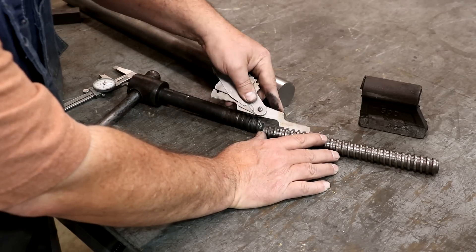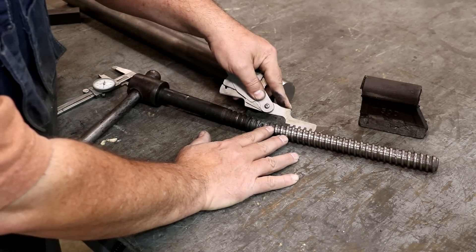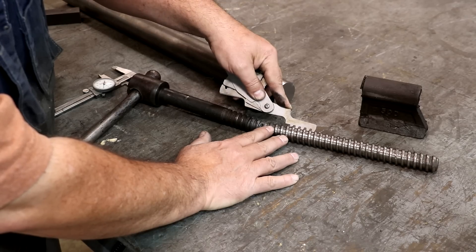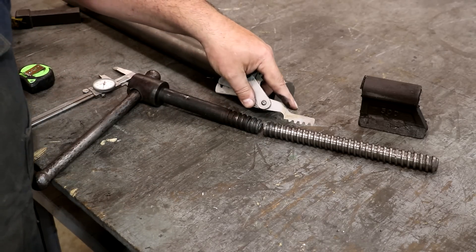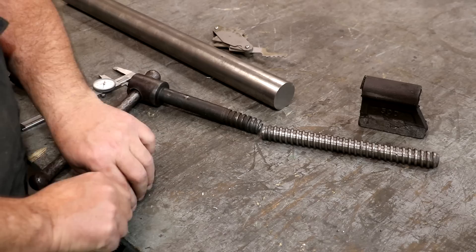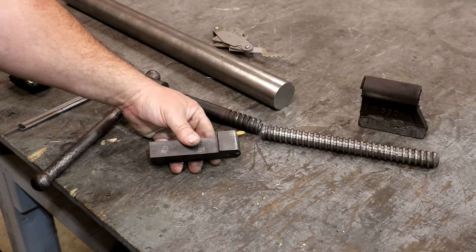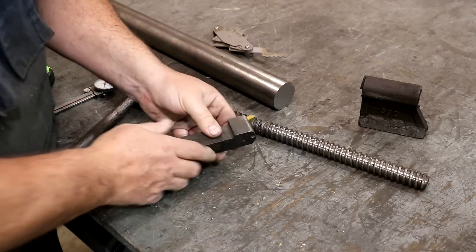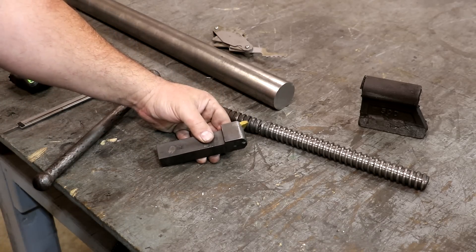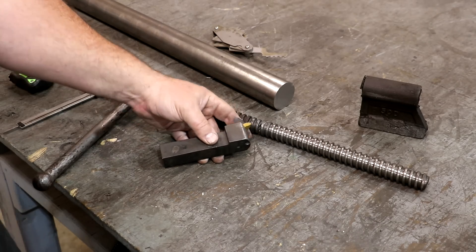One thing you'll note when I put my acme thread pitch gauge on here — see how it doesn't go to the full depth? This is what's called a stub acme. It's the same pitch, but the depth of the teeth in a stub acme is not as deep as in a regular acme thread. I confirmed the pitch, and I dug around in my box of inserts and found a single-point threading tool that is a three TPI stub acme — the perfect profile. I honestly thought I'd probably never need it, but there it is on the shelf.